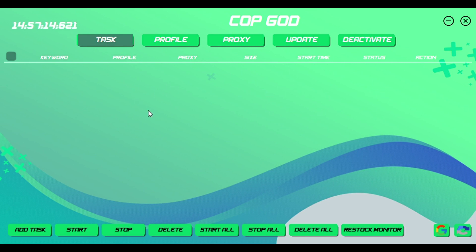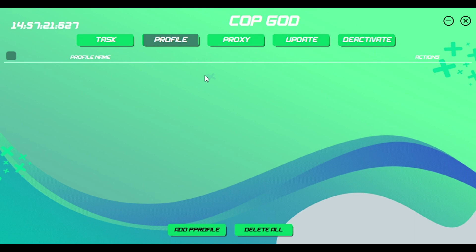Right here is the task page — this is all the stuff that you are running, but obviously right now I'm running nothing. Profile is your different profiles with all your different information like card info and different addresses. Proxies are for when you want to cop multiple items — they suggest getting proxies if you want to cop multiple of the same item. CopGod does have their own proxies so you can hit them up for that. They are always up 24/7 sending out help to everyone, which I really like about them.